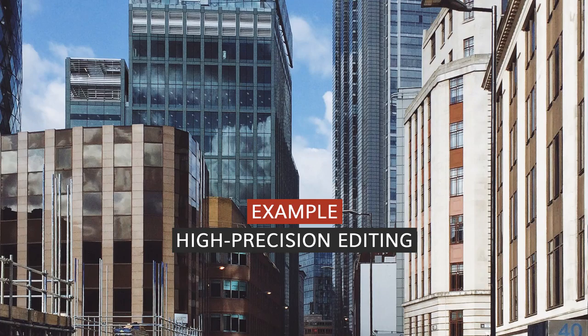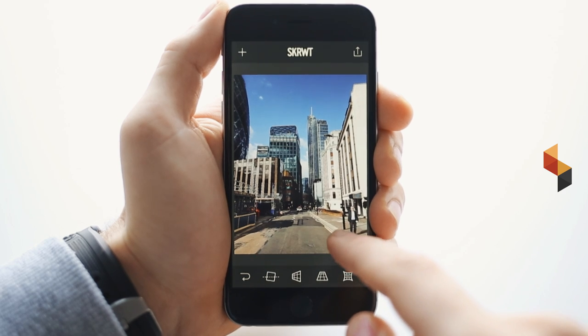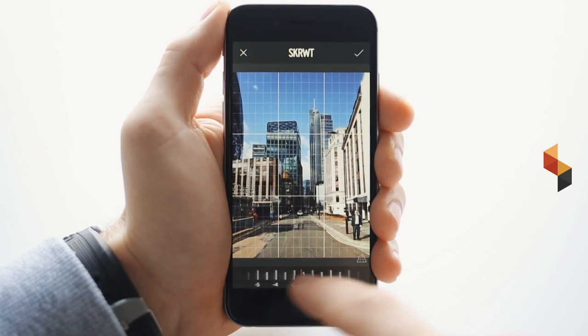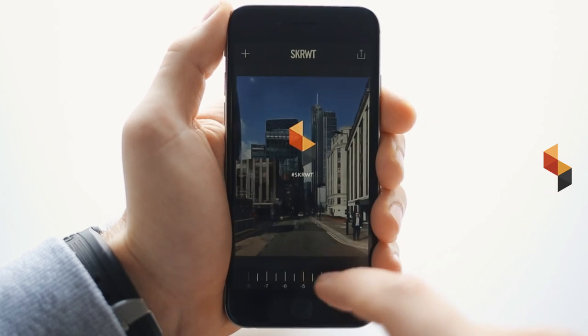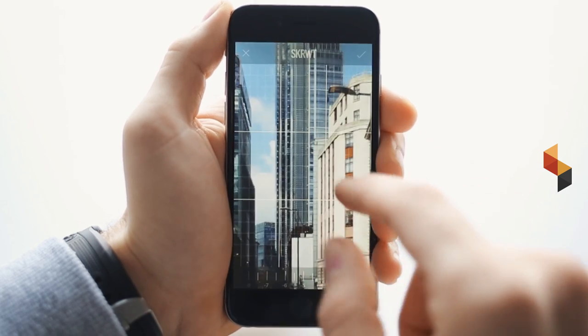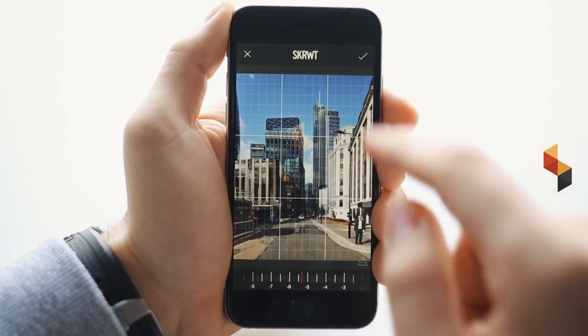Let me show you another example real quick. I was running across the street, saw this man, and took the shot. What I do now is bring back the buildings in the back with simply a little swipe of the vertical correction filter. Looks quite good already — before and after. Just to be sure, I zoom in, get to the side, edit a little bit more. Here we go — confirm.